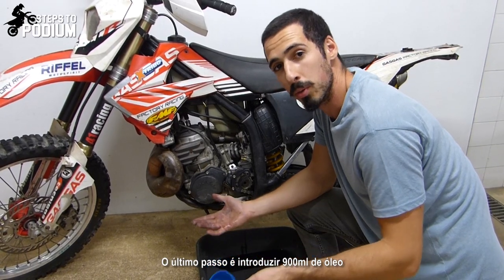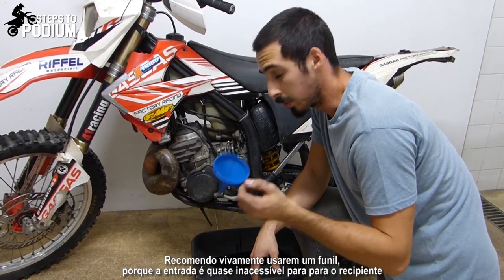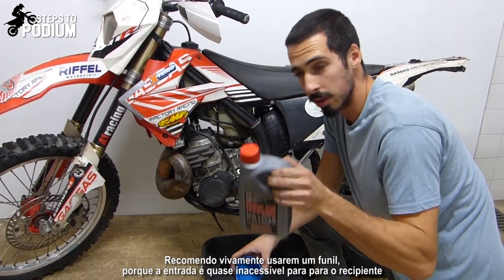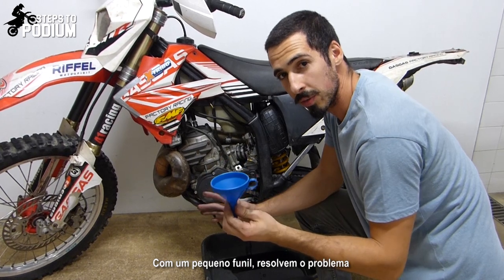Last step: put in 900ml of oil. I strongly recommend you use a funnel because it's really inaccessible to put the oil in just through the bottle — it's pretty much impossible without making a huge mess. Use a small funnel and you'll have it sorted.